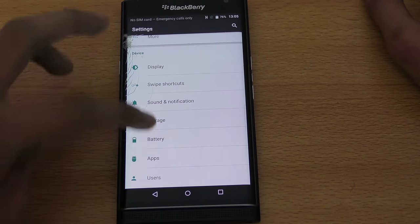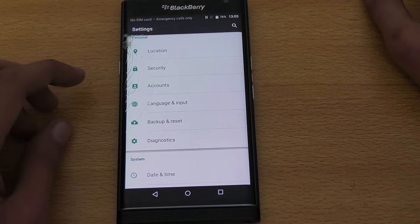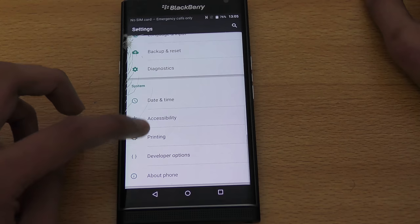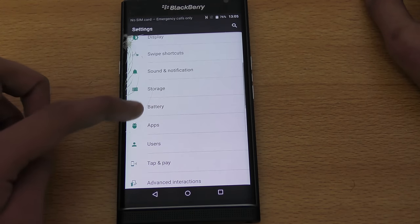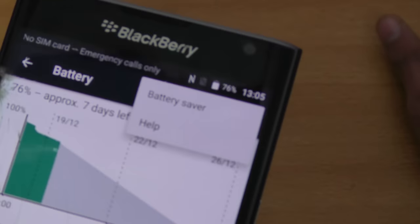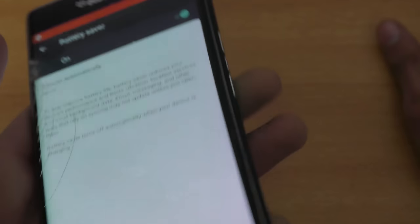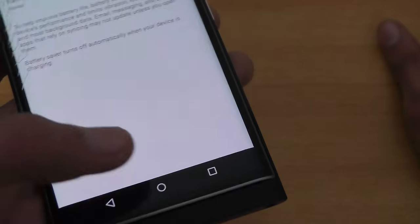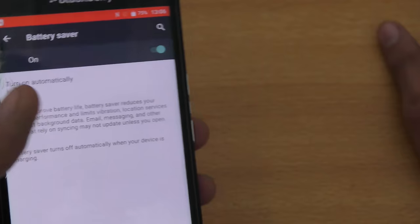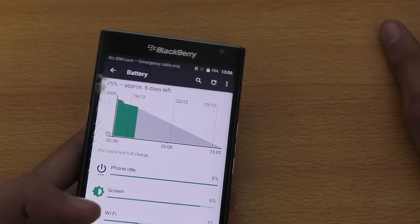The next tip is the Battery Saver mode. The Priv uses the default Android battery saving mode. Go into the battery settings, tap the menu key, and select Battery Saver. When enabled, you'll see a red bar at the top, and the device will have no animations and a lower clock speed, which may cause some lag if you have many apps open.